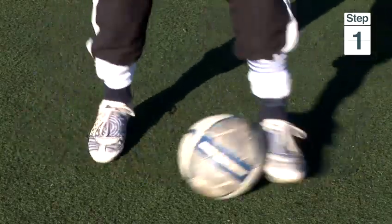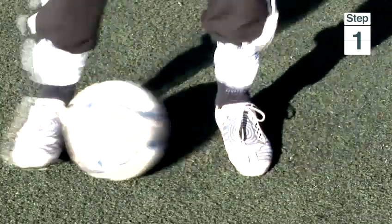Step 1: dribbling the ball with the inside of your feet. Step 2: dribbling the ball using both the inside and outside of one foot.